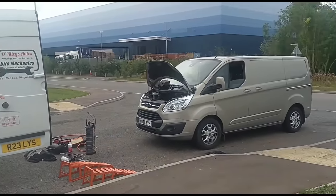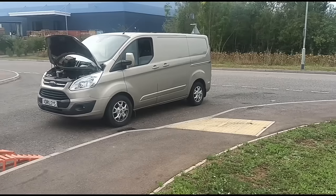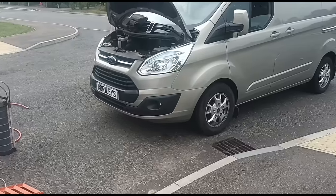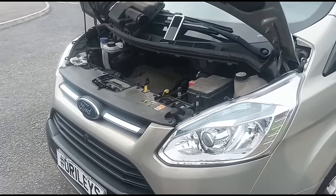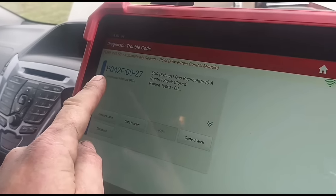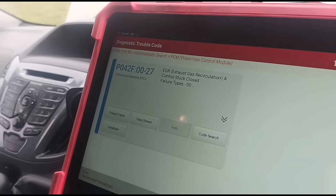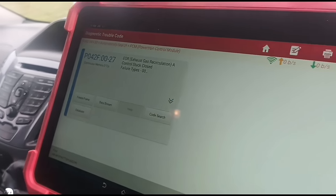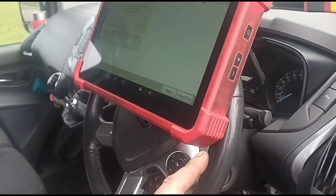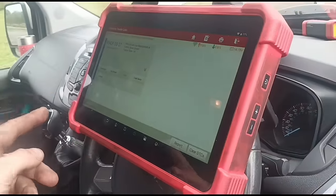Hello, Stephen here at O'Reilly's. Following on from my last video, we done a DPF clean on this Ford Transit. After the DPF clean was done, it flagged up an EGR stuck fault. On the diagnostic machine we've got a P0420F0027 EGR stuck closed. It had a DPF blocked that was driven for a couple of years, now the DPF's fixed and it's flagged up this fault.